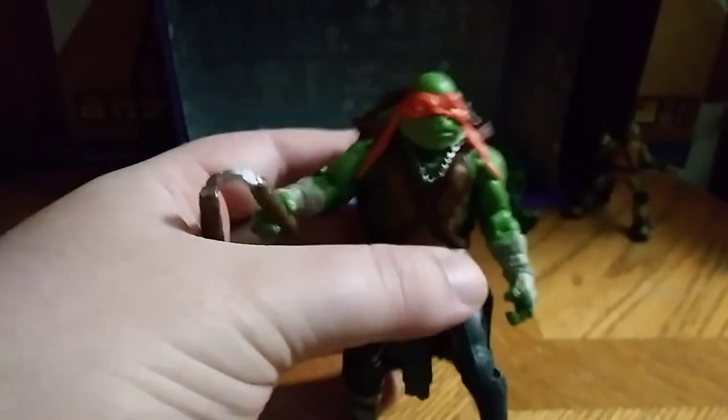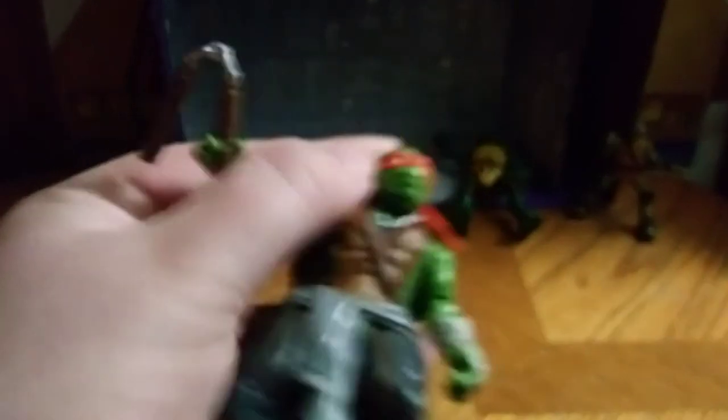I don't have his original nunchakus, but I have some from my random collection, so he'll have to do for now. His head is on a ball joint — really good. It's one out of the four Ninja Turtles figures I have so far.